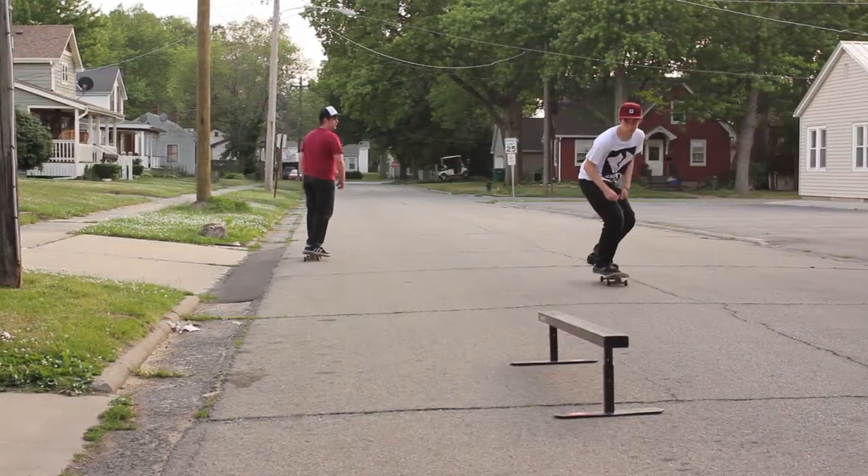You're going to learn how to board slide because it's kind of both of those put together in a way. So after you get your board slides and 50-50s down, the backside feeble is kind of just those two put together.